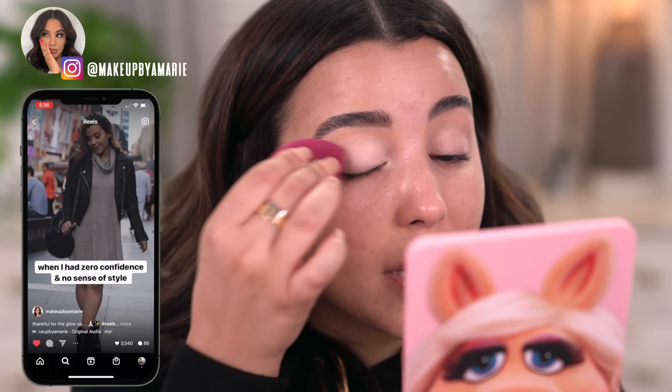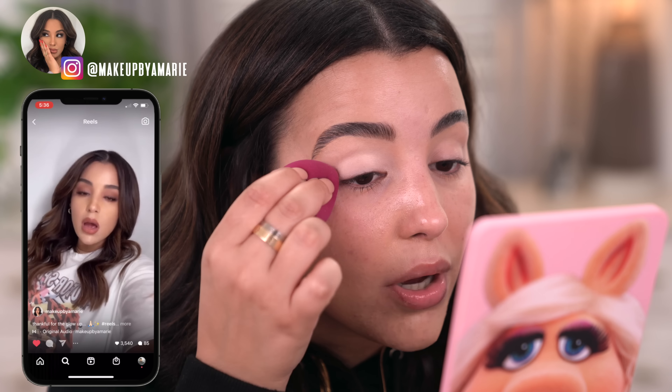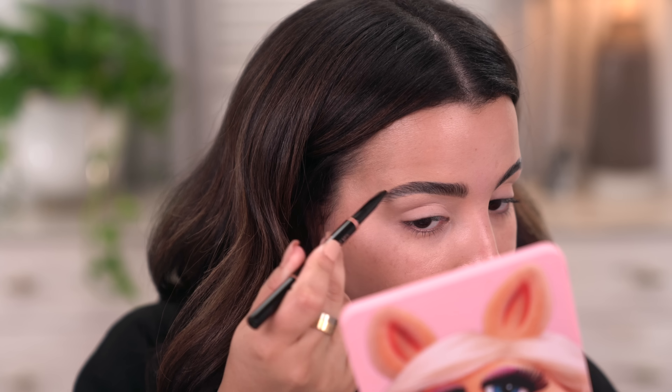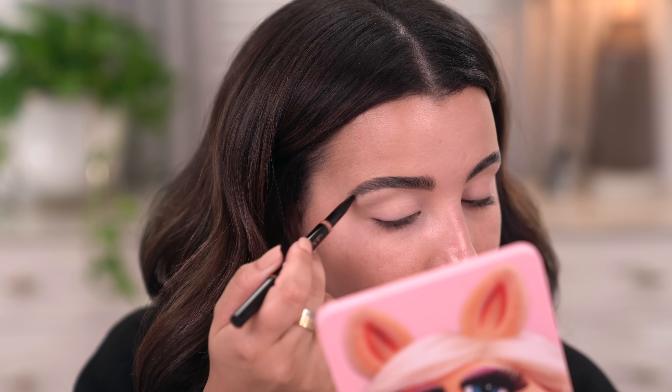I did just film a Reels video over on Instagram showing you guys how I do at-home brow lamination — how I've been doing these very fluffy boy brows, so check that out and follow me over on the gram. Oh my god, I got eyeshadow primer in the brow, so let me fix that really quick — that was not cute.